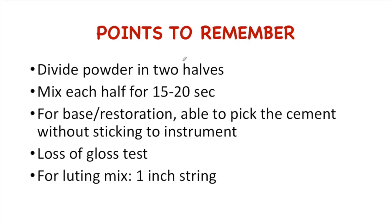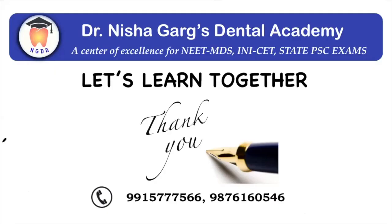I hope from this video you have understood how to manipulate the glass ionomer cement for base or restoration and for luting. Thanks for watching. Stay connected and subscribe to my channel for more such videos. Take care and goodbye.